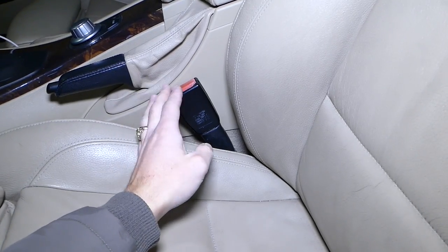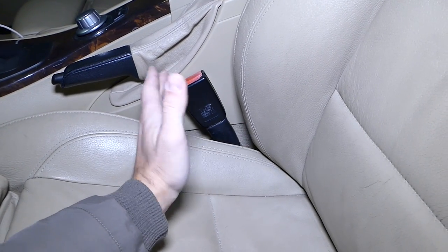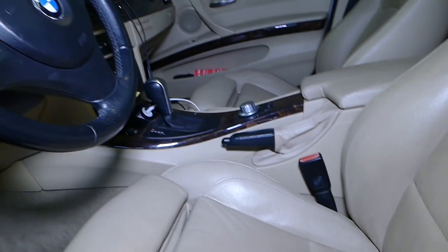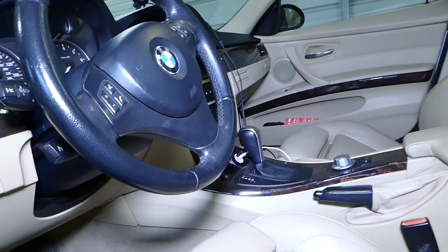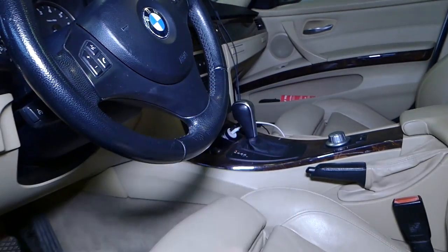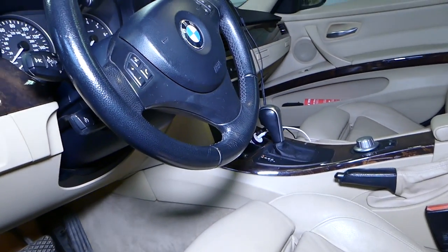You can also have the seat belt light on — so many things can go wrong with that. We have more than 200 videos taking this whole car apart, so if you need help with anything please drop a comment below and we'll try our best to make a video for you.